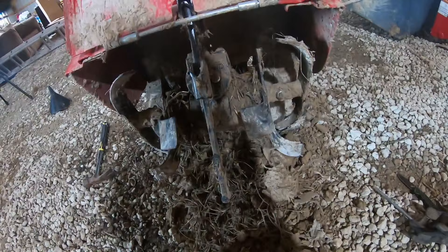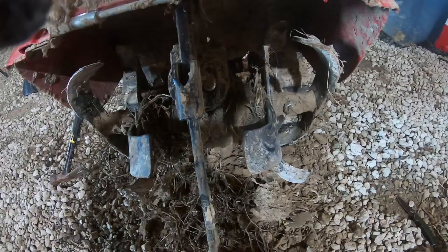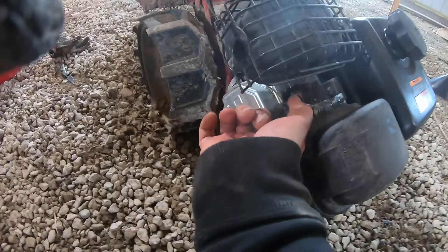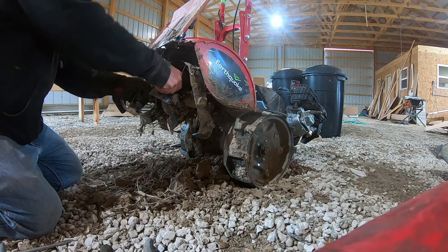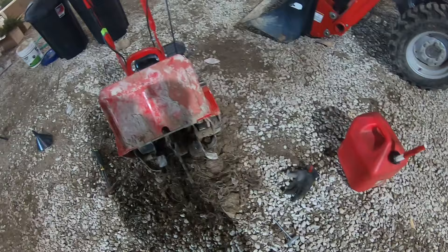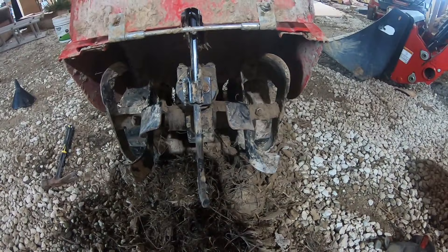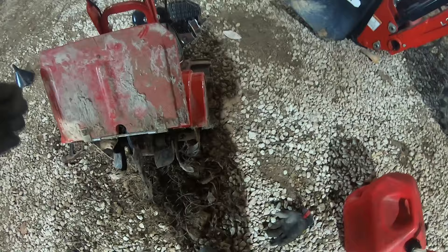Something else I wanted to show you: after using this a while, vines and mud can get all wound around the tines. You want to clean that out so it can run well. The first thing you do is come around to the front and unhook your spark plug so the machine won't start up while you're back there working on it — you won't be getting mangled, which is always a plus. I've been using a knife to cut the vines free. Get all this stuff out so it'll operate efficiently. After working at it a while, it looks a lot better — this is how you want it to look when you're going to start tilling.